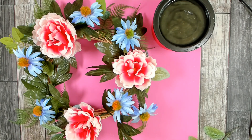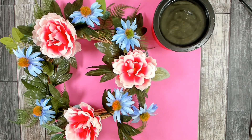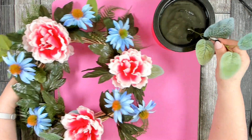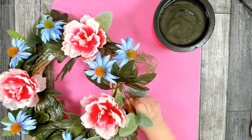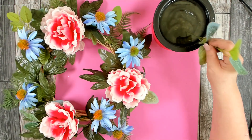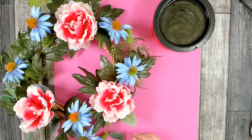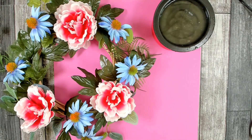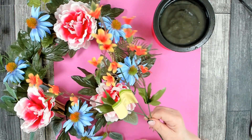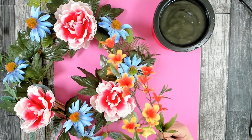I have all my large blooms placed. Now I'm going to go in and add a little bit more greenery to fill in the sparse areas before I put in my filler flowers. I also have this really pretty floral viburnum — I picked this up from Dollar Tree as well. They have several different colors to choose from, but I really like this orange and yellow combination.